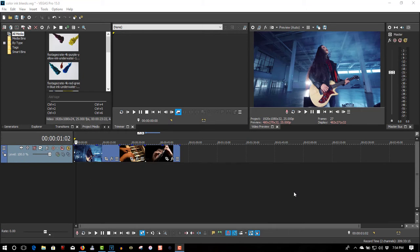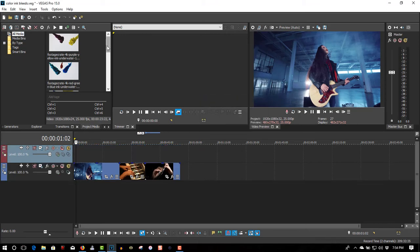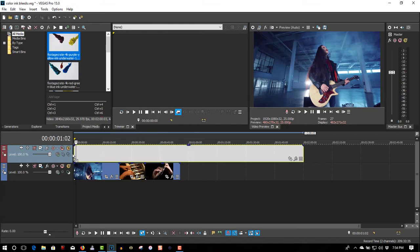But it's well worth it because you get lots of special effects and lots of media there. The video footage was purchased from Video Blocks. So let's insert a video and start putting down the ink bleeds.